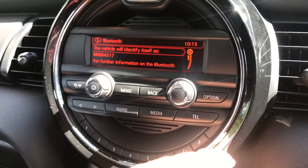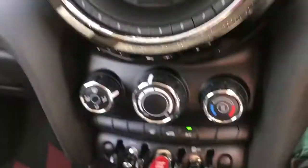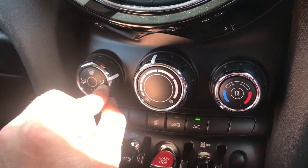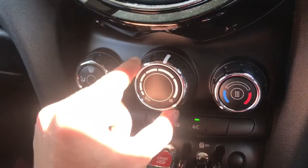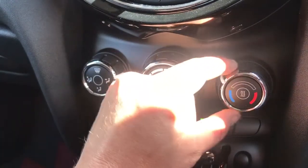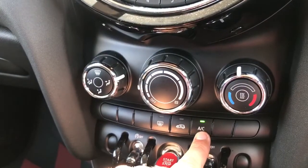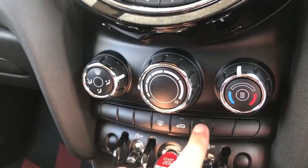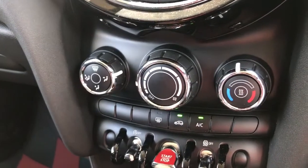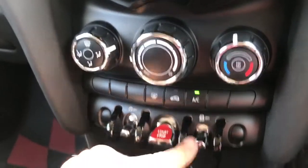For the telephone you can add a new device and follow the instructions on screen — it's very easy to do. Below that we have the air conditioning. One dial determines the direction of the air, one controls the fan speed, and the other your temperature. Once you're happy with those settings, hit the button to turn the air conditioning on or off. You can also recirculate the air in the car, and there is a rear heated screen.